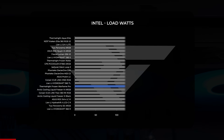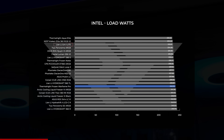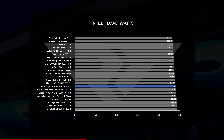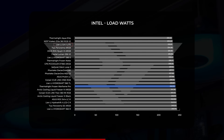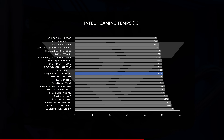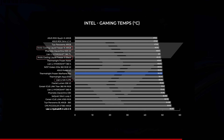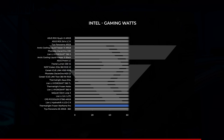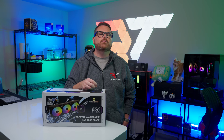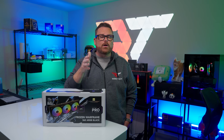Turning to gaming on Intel, the Frozen Warframe Pro landed in the middle of the pack with an average CPU temp right around 50°C. When comparing competing AIOs, each of them fell within a degree and a half of each other. Power draw in gaming landed the Frozen Warframe Pro at the higher end of our wattage list with an average of 107 watts. Pulling everything together, performance on Intel ranged from middle of the road to really good in temperatures, but we didn't see much in the way of efficiency gains for the power it was allowing the CPU to draw.